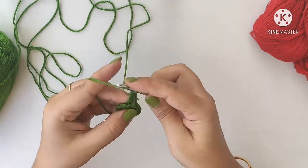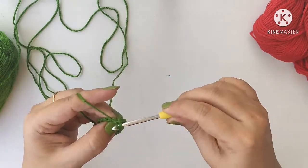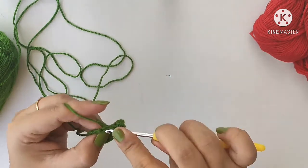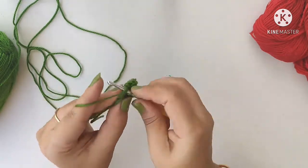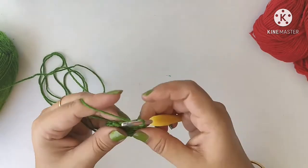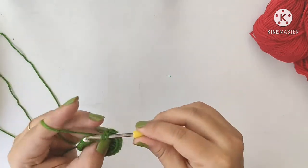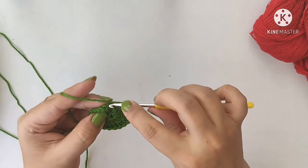Do 2 double crochets in each of the next spaces all around. So total we will get 24 double crochets. Continue doing 2 double crochets in each double crochet for the entire row. Once you have reached the end of this row, do a slip stitch into the third chain.